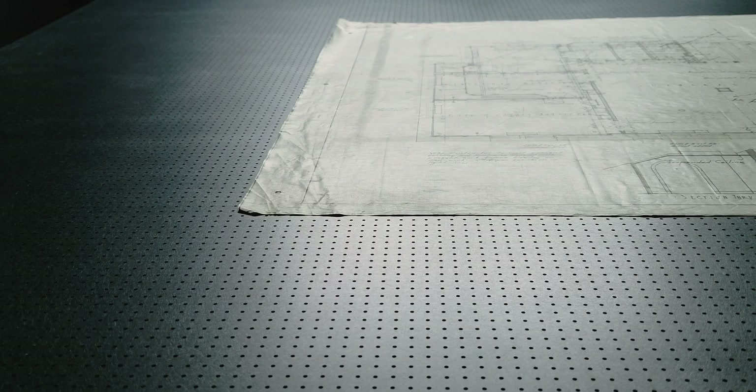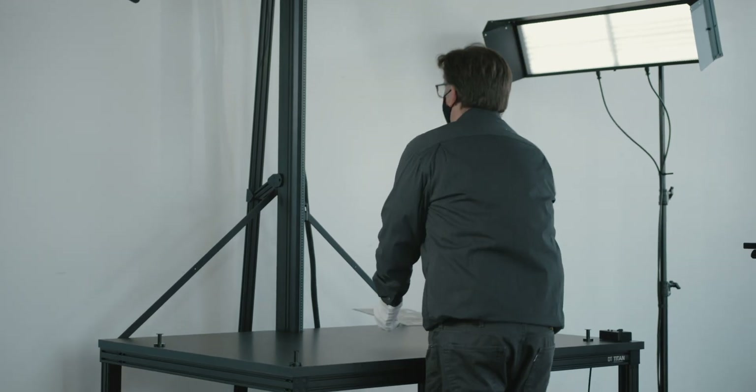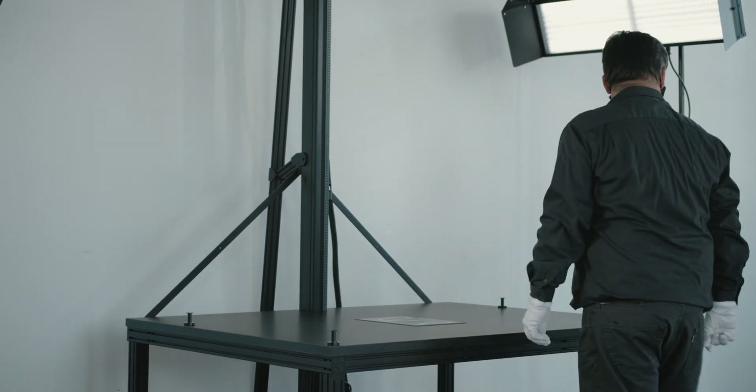The Titan can also be purchased with a multi-zone vacuum built into the work deck. The vacuum can be turned on and off from a foot pedal and is ferromagnetic. A variety of accessories can also be used on top to widen the range of material the DT Titan can handle.